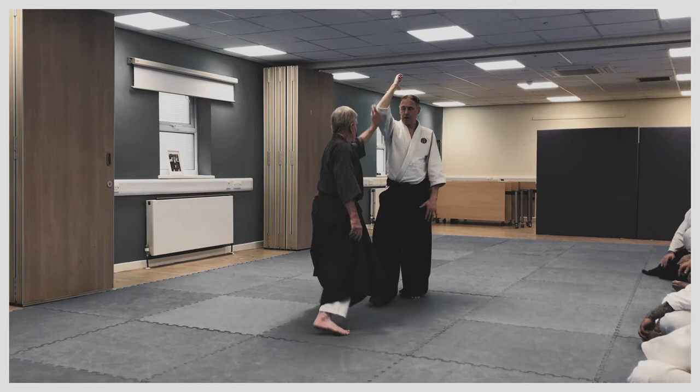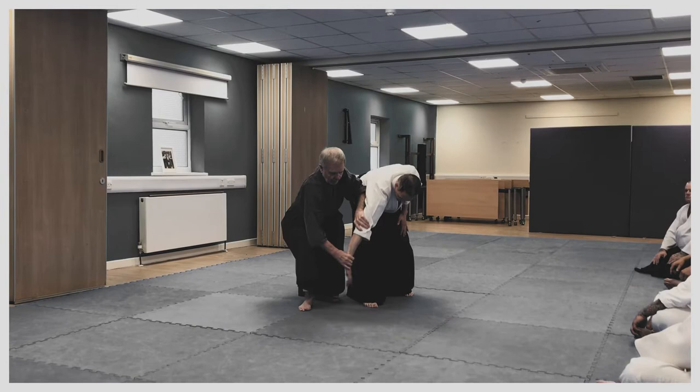So I'm practicing moving off the line, picking up the arm, turning my hips, let it come down. I'm picking it up, going to neutral stance, and then I'm turning.